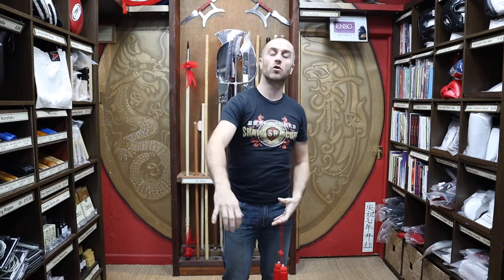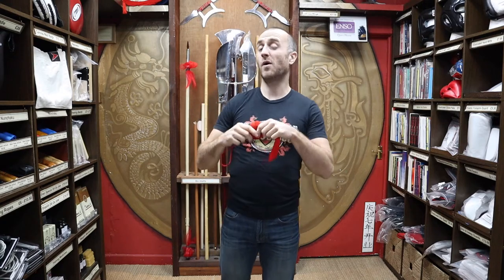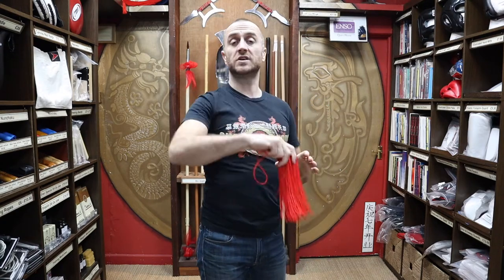It helps demonstrate your fluidity and your movement. In this video, I'm going to be talking all about the Chinese sword tassels we have for sale at Enzo Martial Arts. I'm going to talk a bit about why you'd want to buy one individually, what they're used for on Chinese swords, and at the end I'll put together a short montage of people training with Chinese sword tassels on their swords.